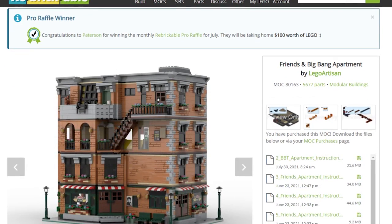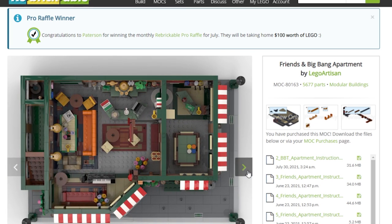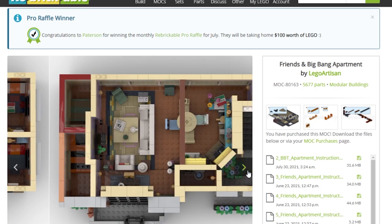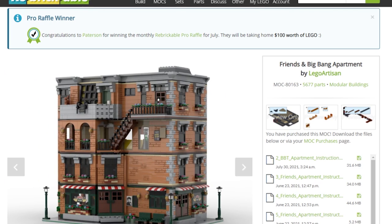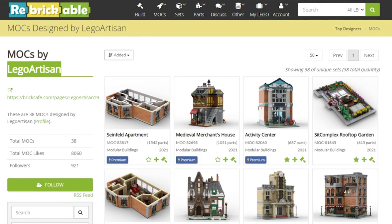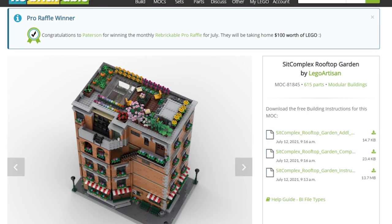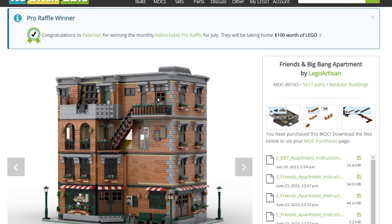We're making the Friends and Big Bang Theory apartment. This thing looks amazing — it's a base plate and a half, fully detailed in the interior. It's got Central Perk on the bottom, the Friends apartment, and the Big Bang Theory apartment. You can see it's the ground floor and then three floors above. We could also add the rooftop garden on top. I believe the instructions are provided for free. Thank you so much — we cannot wait to build this amazing Rebrickable model.